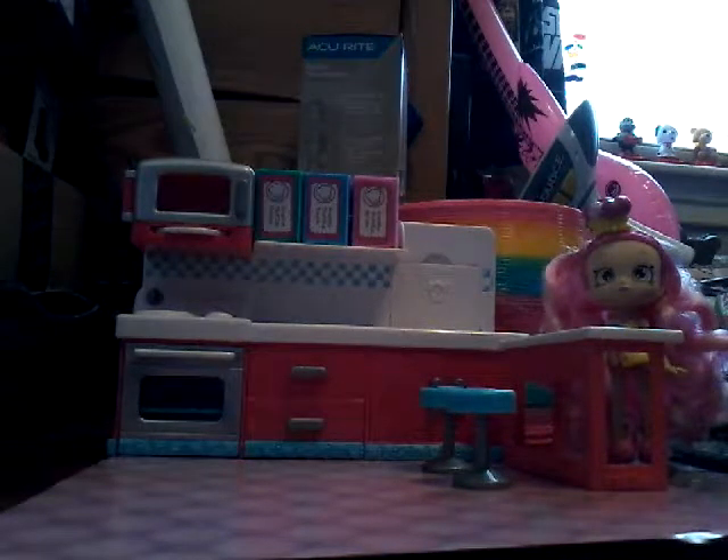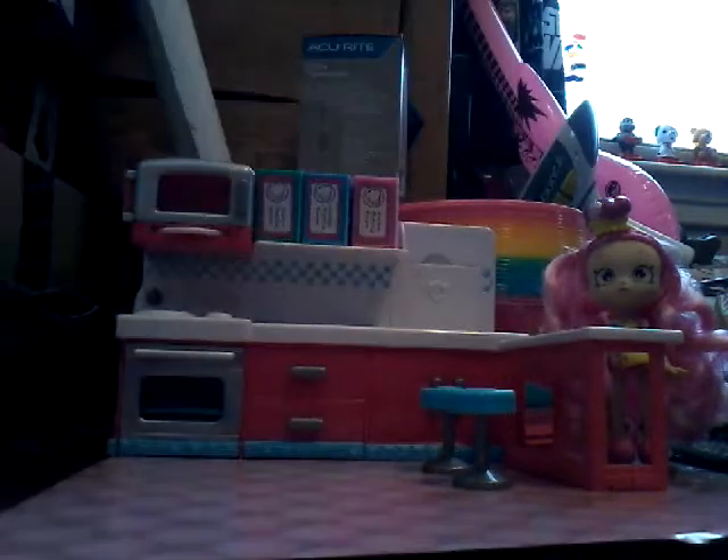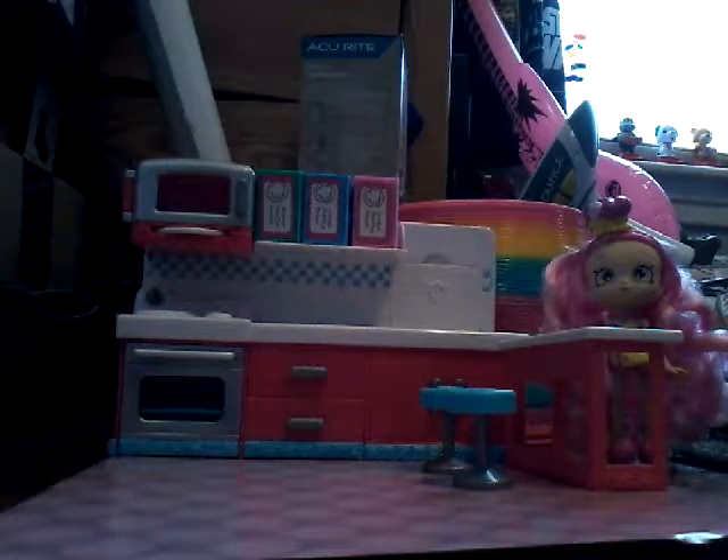Hey guys, it's Austin again. So, in today's video, I got a package in the mail. I ordered 50 Season 6 Chef Club Shopkins. This is the Chef Club Kitchen and a Chef Club Dog Das Bubbleisha. Let's open this package.